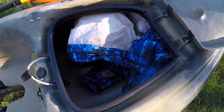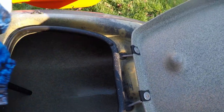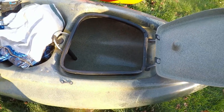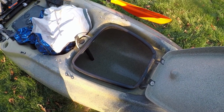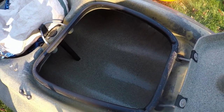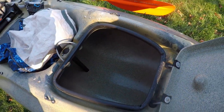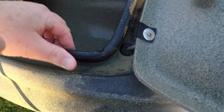Let me take this off and show you the hatch area - the Hobie hatch here. I don't usually keep anything in here other than dry goods. It did come with a bucket - I think it's a $60 bucket that goes in here - but even with that bucket in here, it gets wet and fills up with water. So I opted not to use the bucket. I wouldn't even recommend buying it - it's a waste of money.